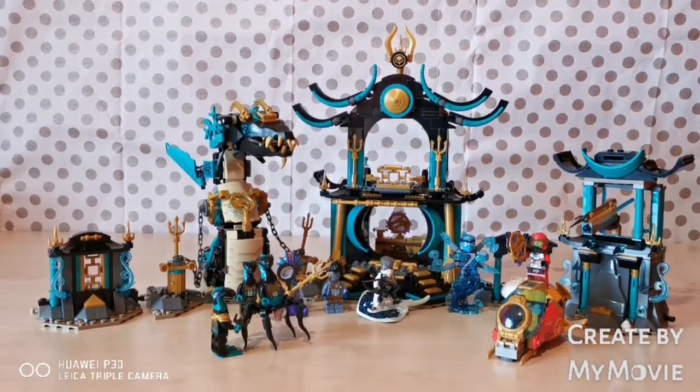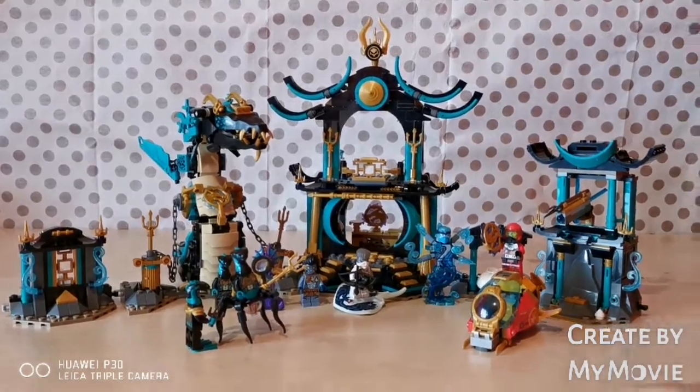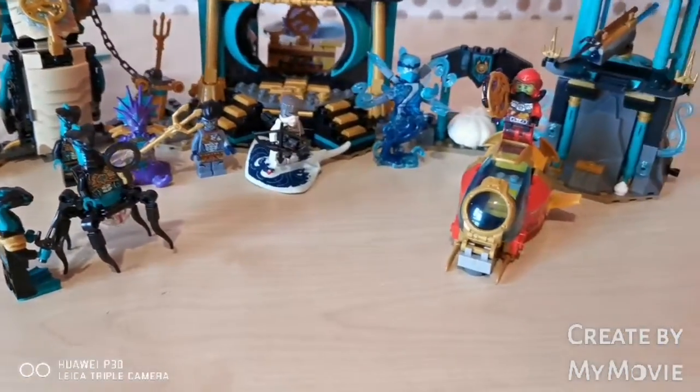Alright guys, here's the complete result of the Lego Ninjago Temple of the Endless Sea. But first, let's start off with the minifigures.